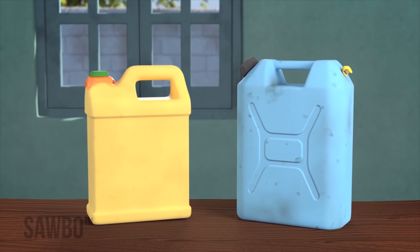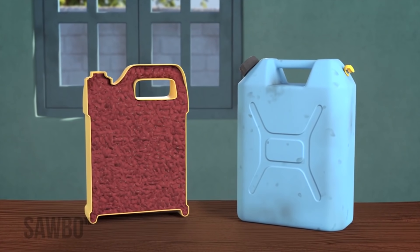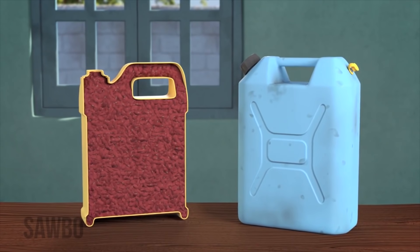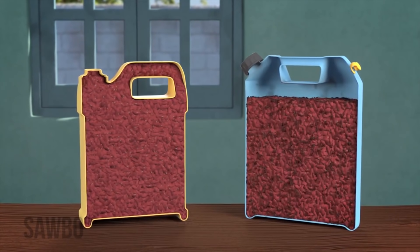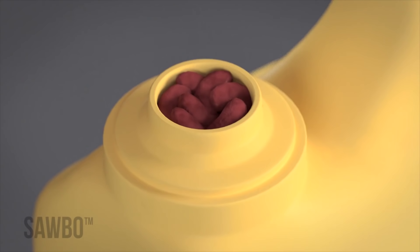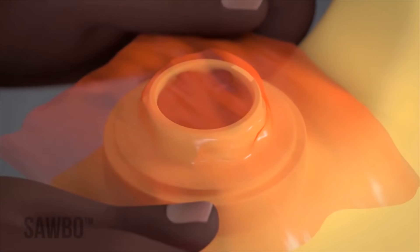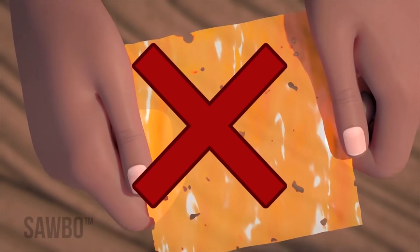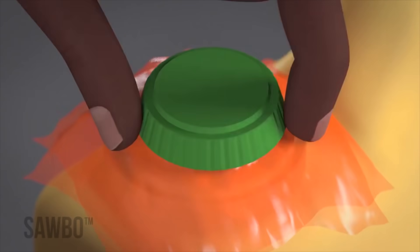It is very important that the jerry can be completely filled so that very little air remains. If too much space is left, the insects will not die. Once you are sure that the beans are well packed, cover the top with a small piece of soft plastic bag. Make sure the plastic is free of holes, and as an extra precaution you can fold the plastic so you get two layers.